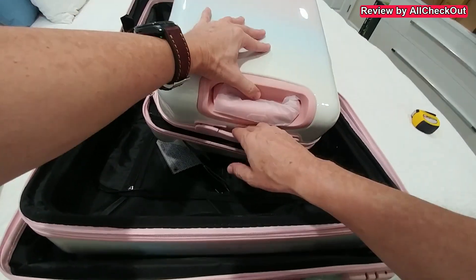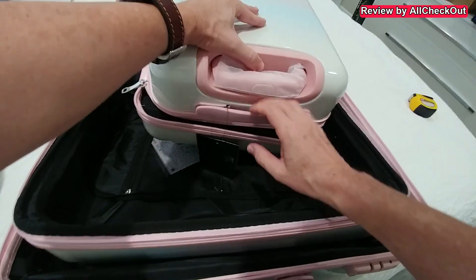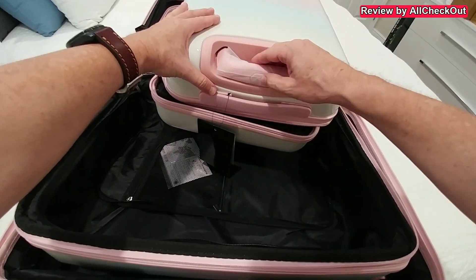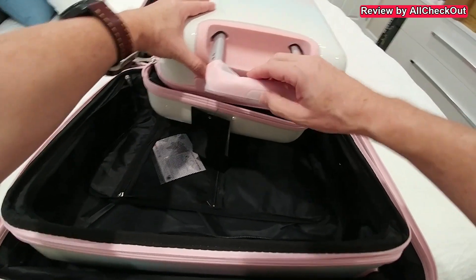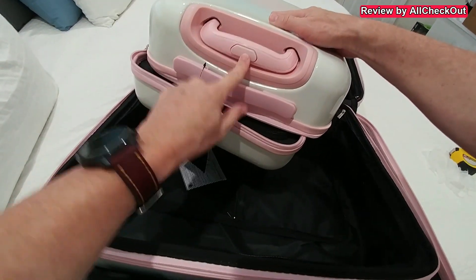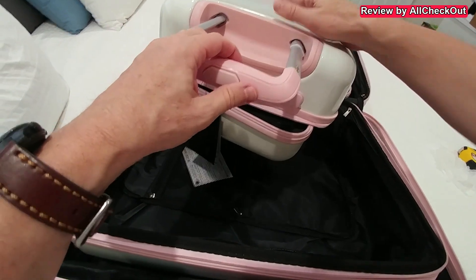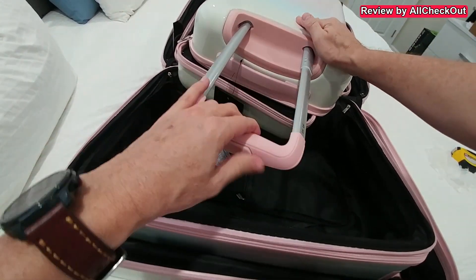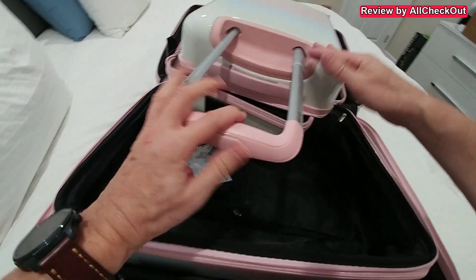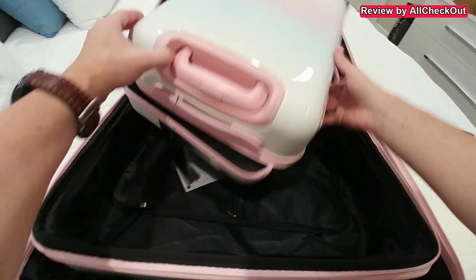The handle stores really closely to the suitcase but when you need it, it opens up a little bit so you have more space to grab it. Then we have the expandable telescoping handle — you push this button here to release it, pull it out, and you can use it at different heights. The maximum extension is longer on the larger suitcases, as everything is related to the size.